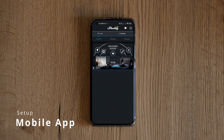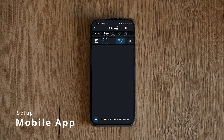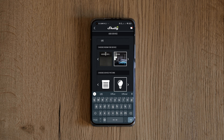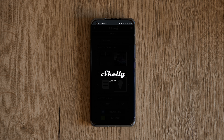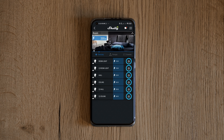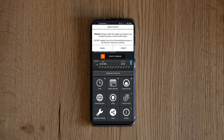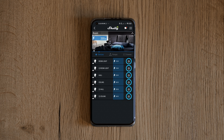Once we launch the Shelly app, the new devices should appear at the top. Click on and off to make sure it's the right device, then click to add. Choose a room, mark it as a light, and give it a name. Don't worry too much about those settings because Home Assistant will have its own name, room, and other settings. Once all the devices are set up, make sure to update them to the latest firmware because that will make it easier for Home Assistant to find them. It might take a few seconds to update.